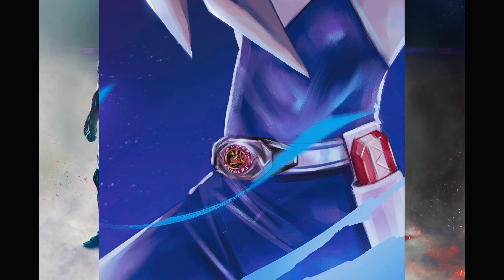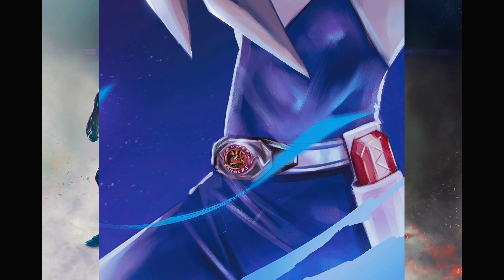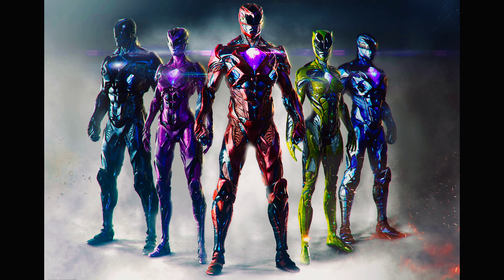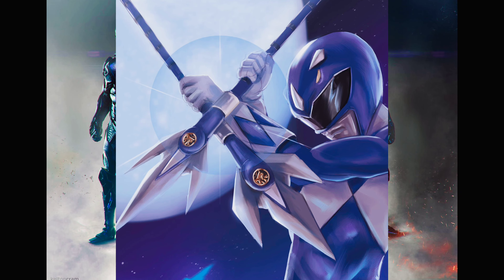The Power Morpher looks insane. I love the silver mixed with black, and you see the Triceratops coin, and you see the words 'Power Rangers' in the morpher, and then you get your Blade Blaster on the side. I just love seeing artists on Twitter and social media get so creative with their work and their craft.